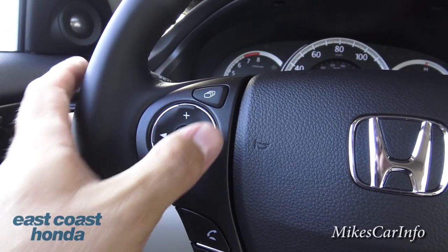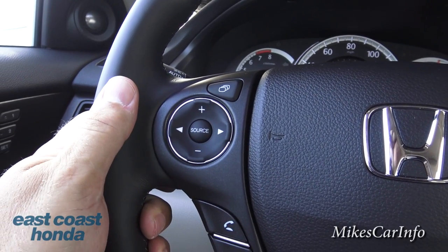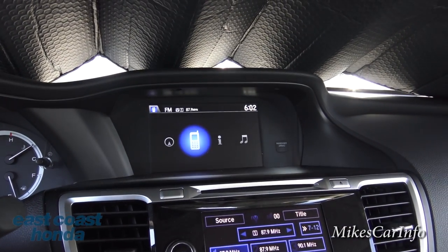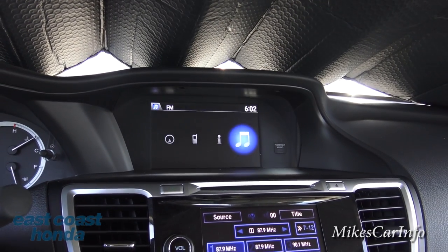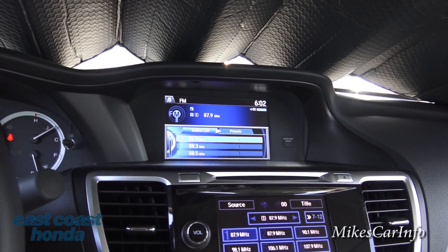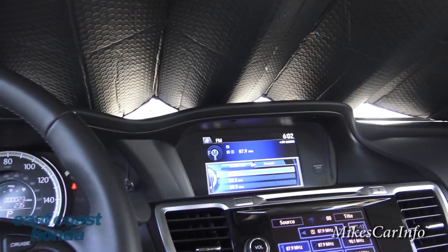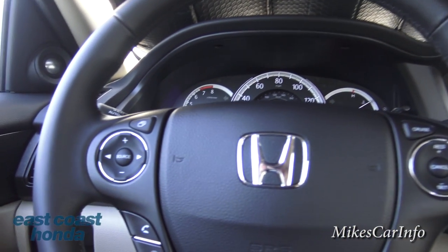You have volume buttons, station change buttons, and you can switch between AM, FM, and satellite radio with the source button. This button cycles through different screens: navigation, phone, and other information. The radio voice feature — where it announces what screen you're on — can be turned on and off.